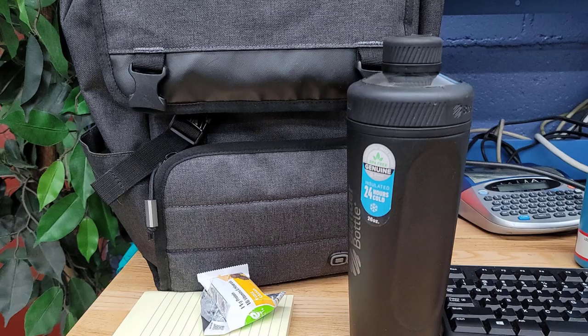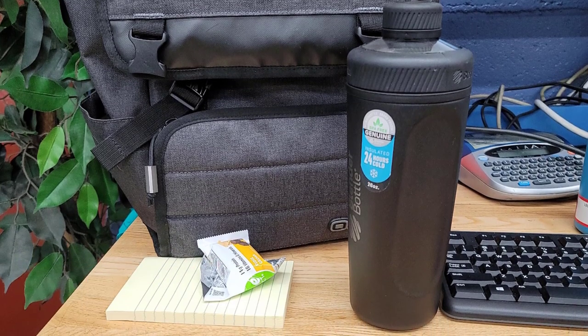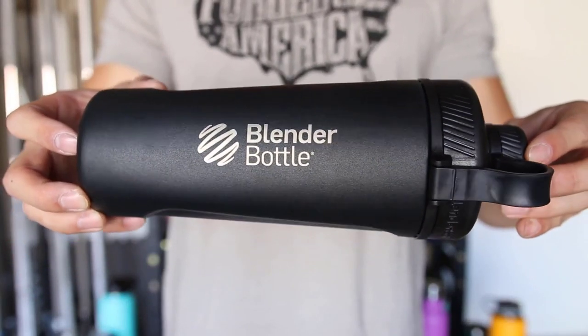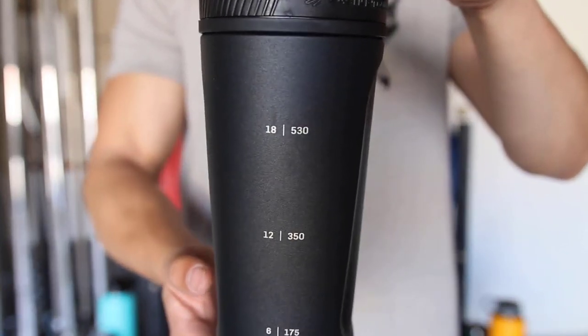This cup holds up to 26 ounces of liquid and comes in 7 color options. With insulated material that maintains your beverage's temperature and a wire whisk insert, this versatile cup can mix shakes while also functioning as your go-to water or coffee cup. This is a great option for anyone who wants a shaker cup specifically designed with beverage temperature in mind.